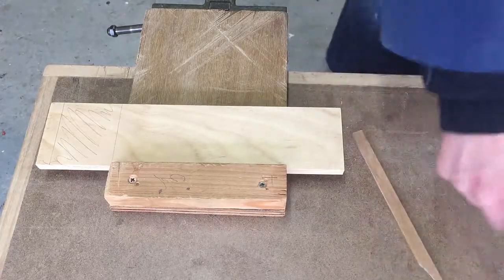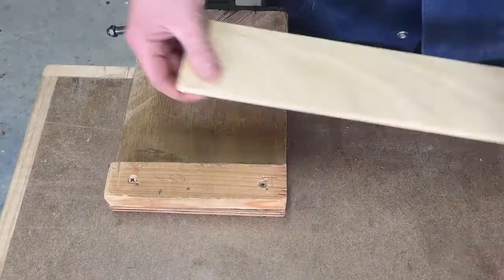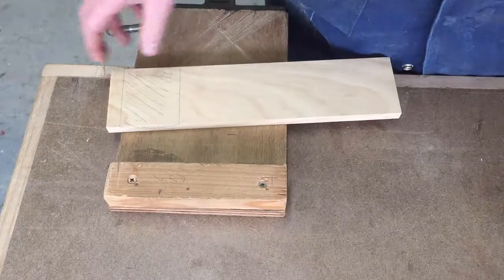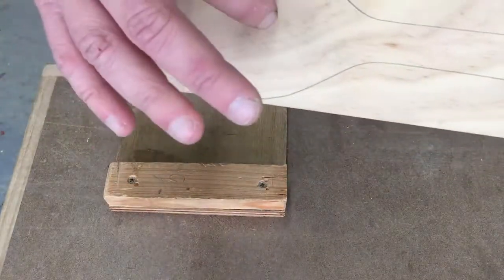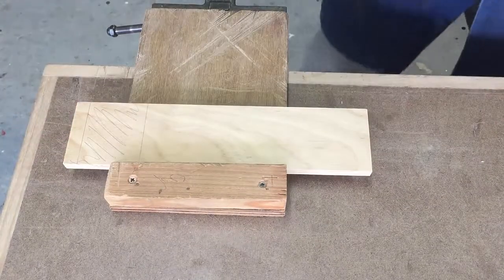This video is about cutting this inside section. On the finished one you can see the inside section there — that's what we're taking out. That's it drawn. If you haven't got this drawn, go back to the other video and watch that.